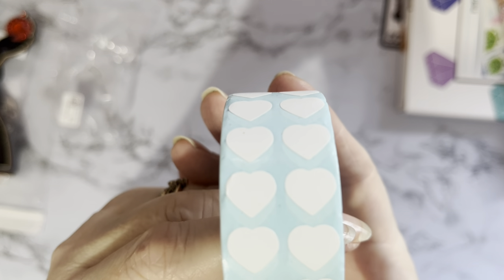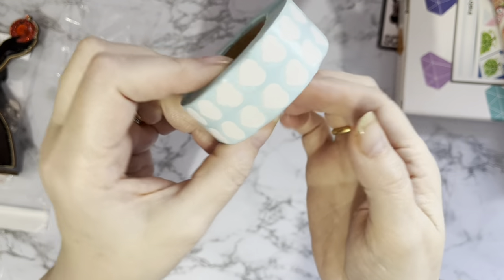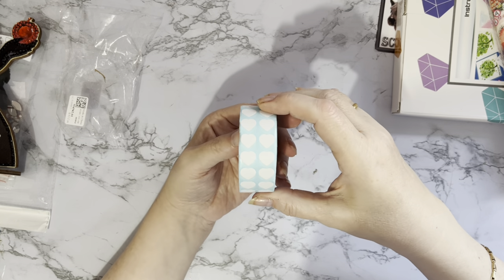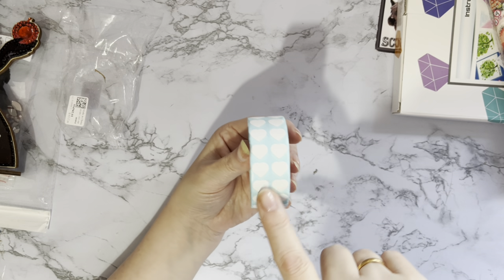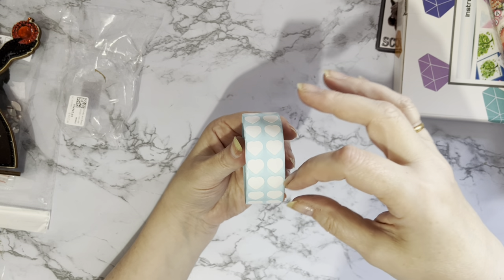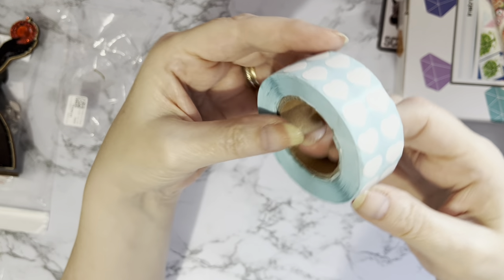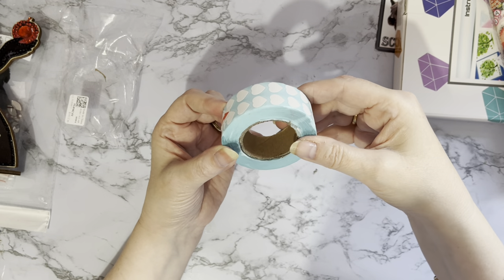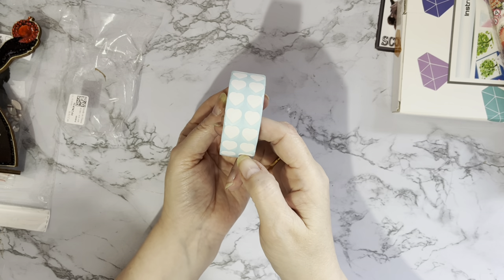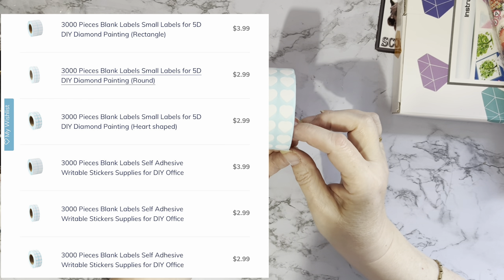Look — little stickers on a roll, little love hearts! I do like to use stickers on my little grip seal bags that I put my spare gems in when reorganizing and kitting down. I thought these would be so sweet to use. I love the fact that rather than being rectangles or little rounds, they're heart shapes! The price for 3,000 was £12.36. They do the other shapes as well, but I'm a sucker for anything soppy and I do like a heart.